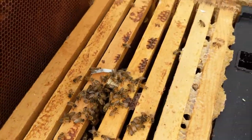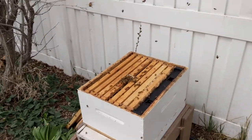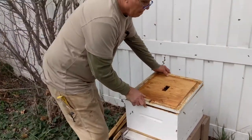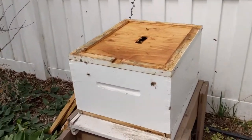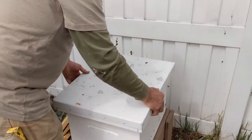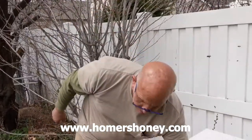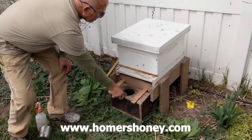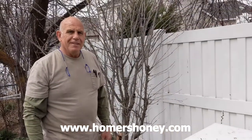You can see them coming up by the queen already — they're all excited to be in their new home. Now we put the cover back on. We have the smallest entrance on the front so they can defend themselves, since this is still a really small hive. Put the top on and now they're ready to go. Place the package up here in front of the hive and they'll, over the next hour or two, find their way out and follow the queen into the hive. That's how you put bees in.